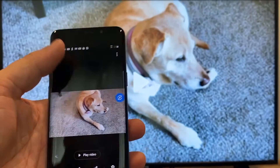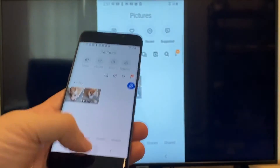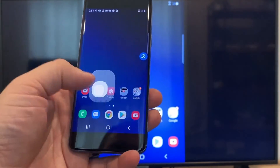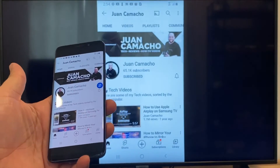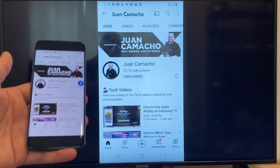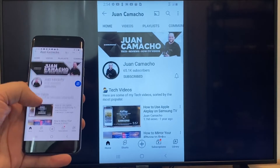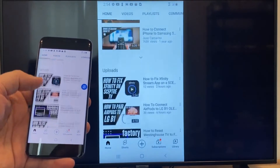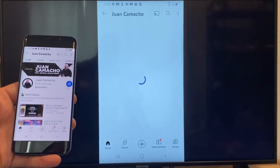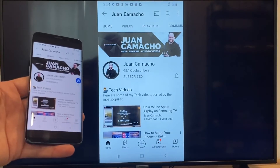Now say you want to play a YouTube video. Just go back to the home menu on your phone and click on a YouTube video. Right now it is casting everything that is on my phone to the TV in vertical mode. I'm on the YouTube channel and I'm just scrolling up, and as you can see, it's casting everything on there. That's how you do it with a Google Chromecast.